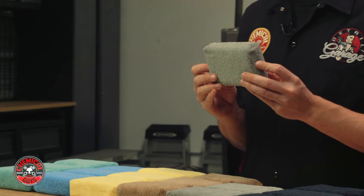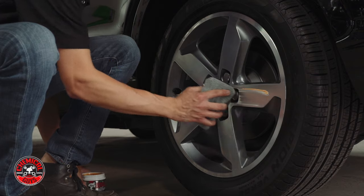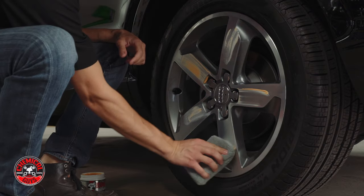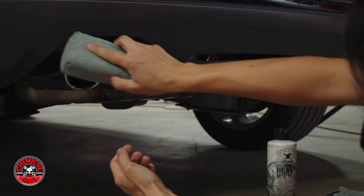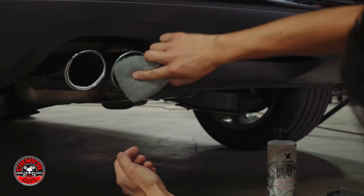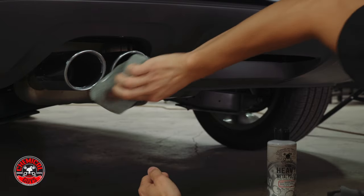The gray microfiber applicator pad is designed for metal, so it's great for spreading wax or metal polish onto any chrome, aluminum, stainless steel, and also precious metals like gold, titanium, and silver. This is great for polishing metal too, to remove any oxidation or bluing to restore the original shine back to your metal work.